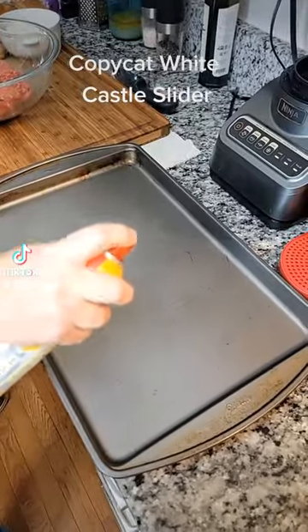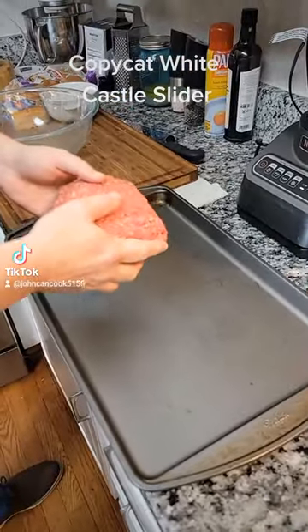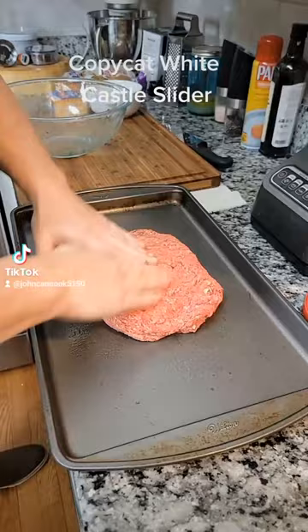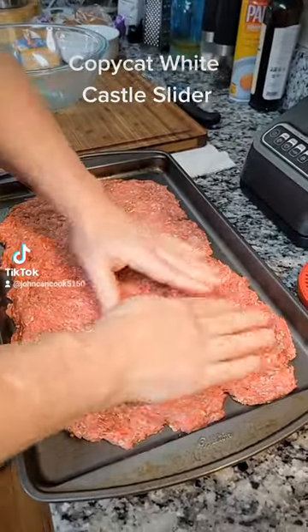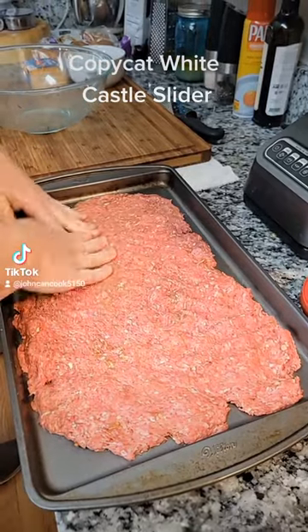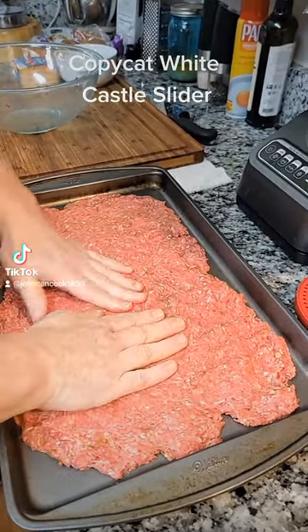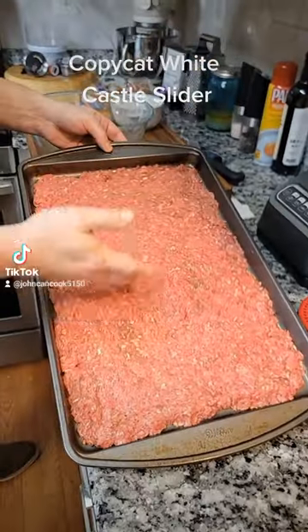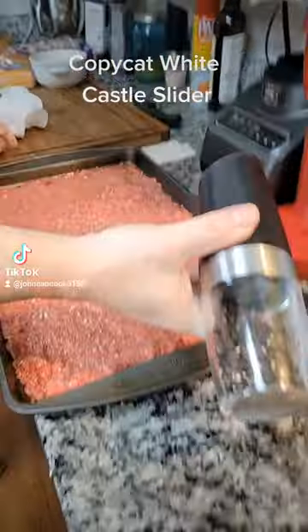Spray a cookie tray with some cooking spray. Add your beef to the cookie tray. Press your beef across the cookie sheet into a thin layer. You're going to want to flatten your beef out as much as possible. You want to get that into a nice square. If you think you've gone too thin, don't worry about that because this is going to shrink up. Hit that with some salt and pepper.